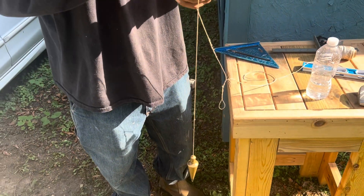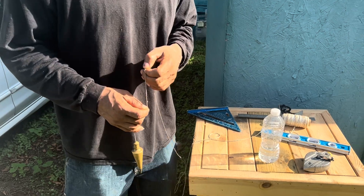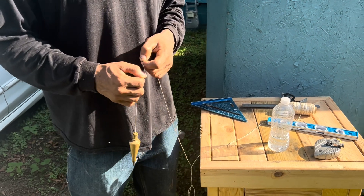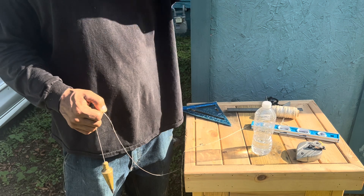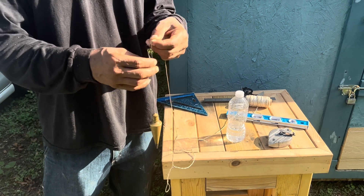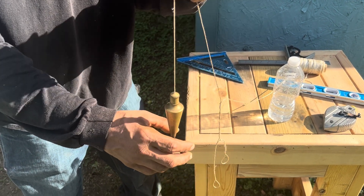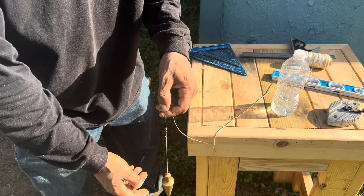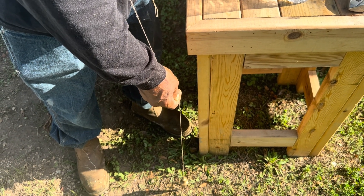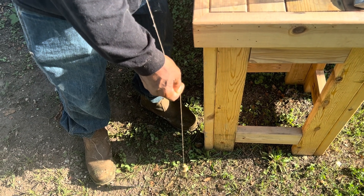Also, how to use a plumb bob today: you can hang this plumb bob on a transit level. If you've ever driven by a construction site and seen those guys looking through a device on a tripod — that could be a transit level, a builder's level, or a theodolite. You'll put a slipknot on this plumb line and hang it on your transit level. The point of the plumb bob is going to point right at a stake that has a nail in it — that's your reference point or landmark to show you where to set up your transit level every morning when you get ready to do your work.